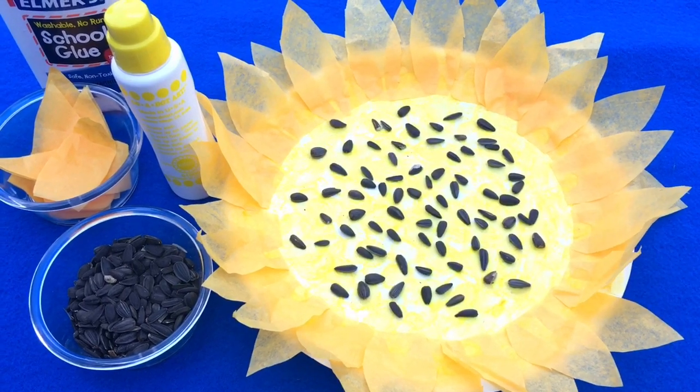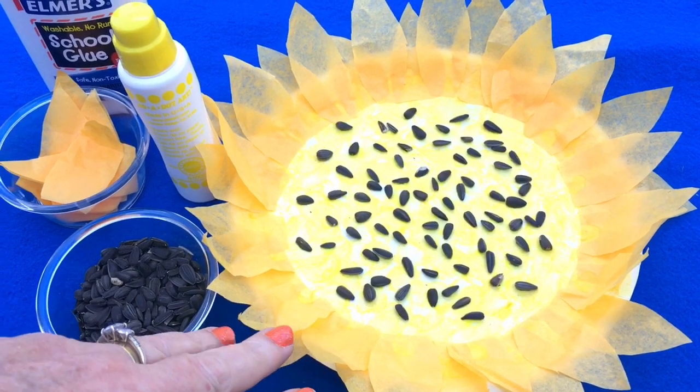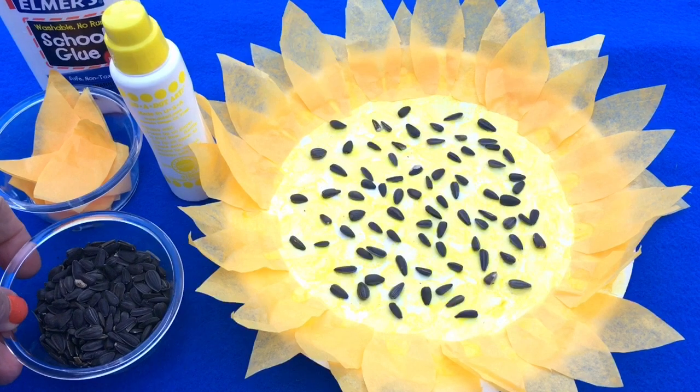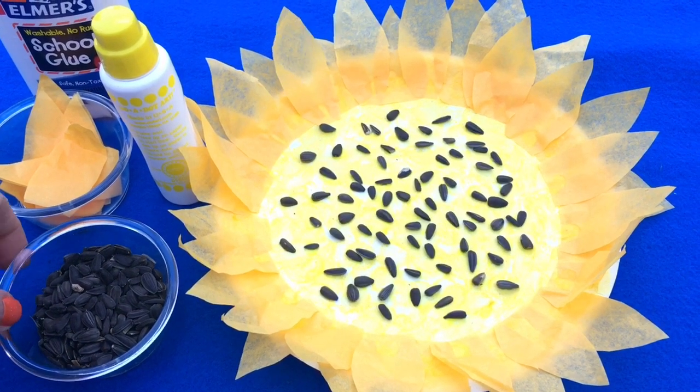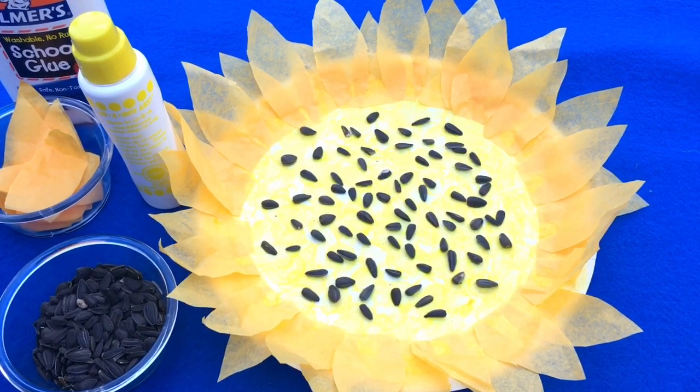I'm Shia LaVette with ChildCareLand.com and today I want to share with you a paper plate sunflower project that you can do with your early learners. We are starting our flowers theme this week and I wanted to add a new project to our curriculum. So we are going to do our sunflower paper sunflowers.